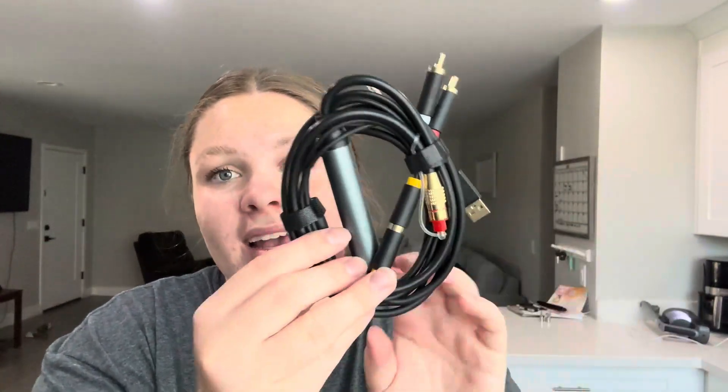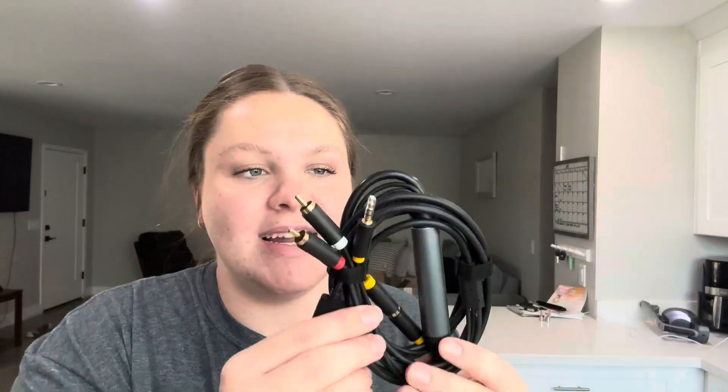So this is what the product looks like. It has all the different cords and this was definitely a necessity that we needed. So if you're in the market, definitely check this out. We're super excited and I absolutely recommend.